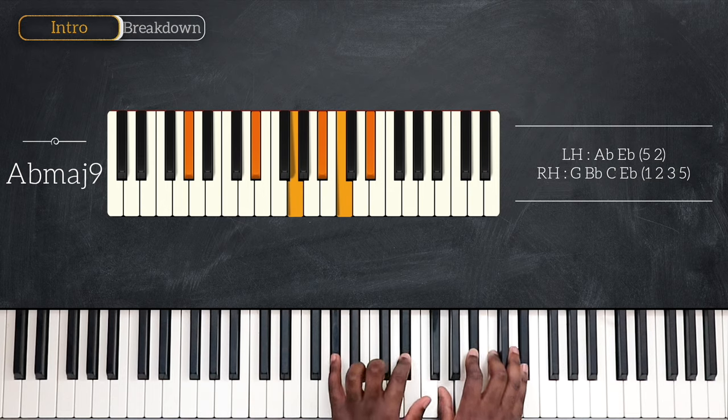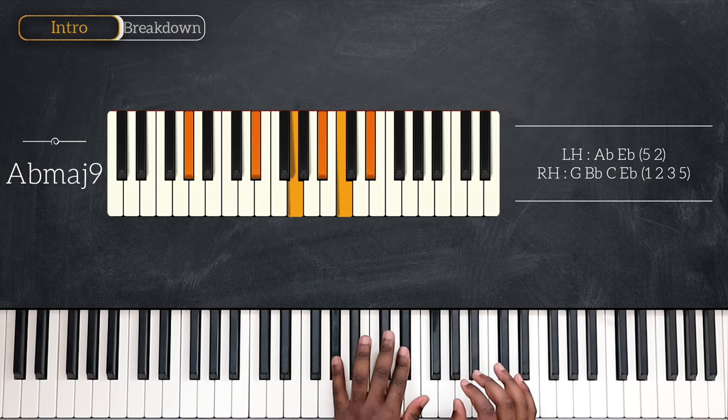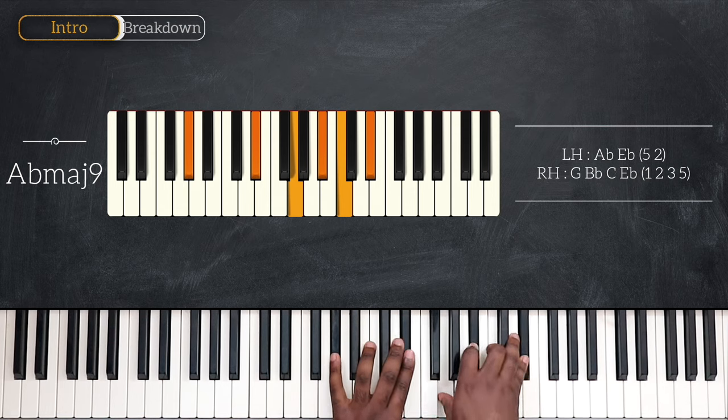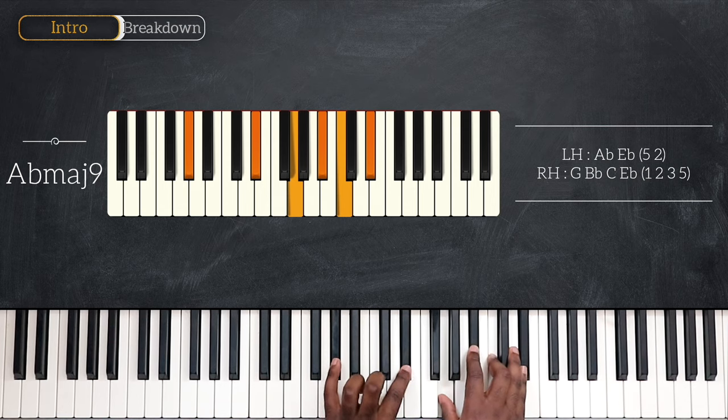Now on the left, I'm playing two notes: A flat and E flat — the root and the fifth. And for my right, I have G, B flat, C and E flat. That's the major 7th, the 9th, the major 3rd and the 5th on top. A flat major 9.